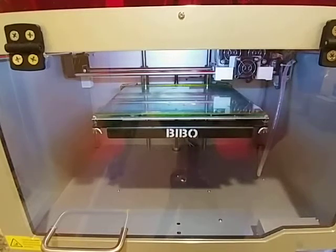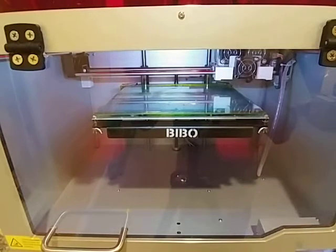Hello folks. I'm doing an experiment today with the Bebo Touch X 3D printer. There is a function on it called the copy function which allows both extruders to use the same model and print an identical copy of it.